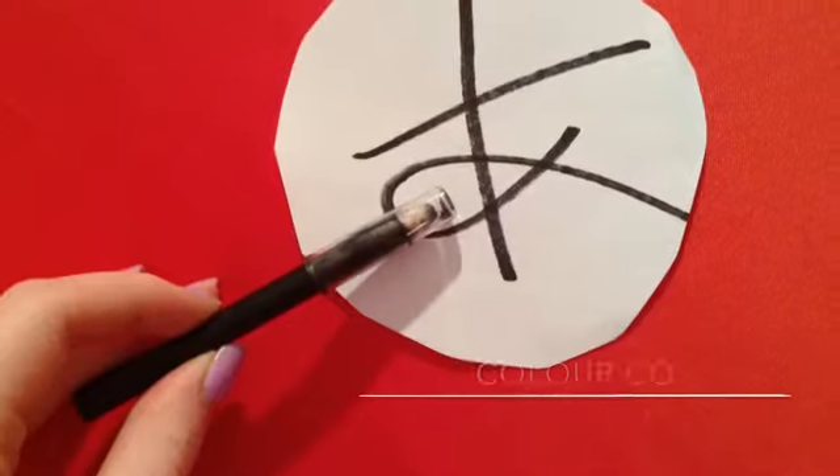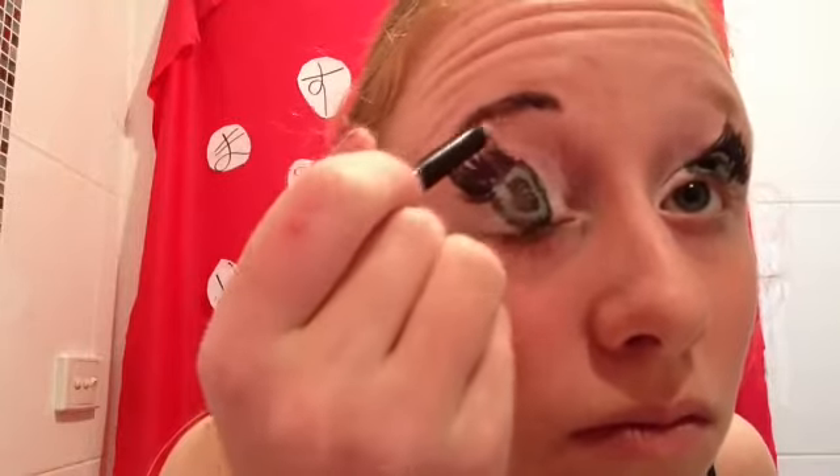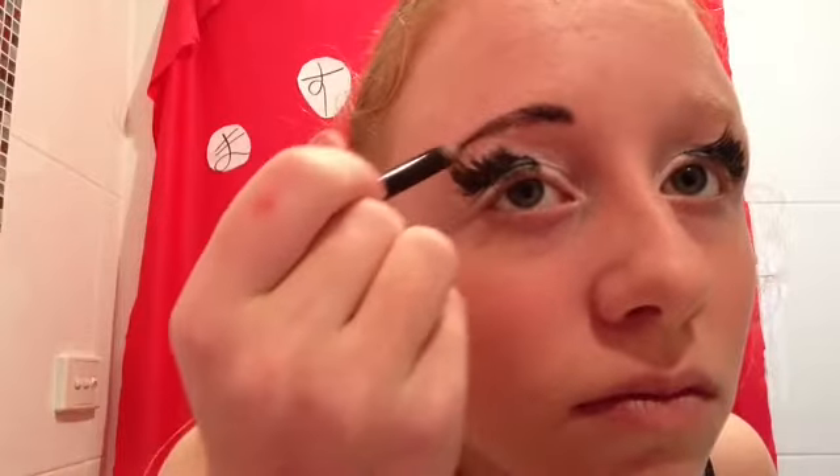Taking some more white eyeshadow, just fill in the rest of that circle creating the whites of your eyes. Then taking a black pencil eyeliner or a brow filler, recolor and reshape your brows and make them as beautiful as possible.